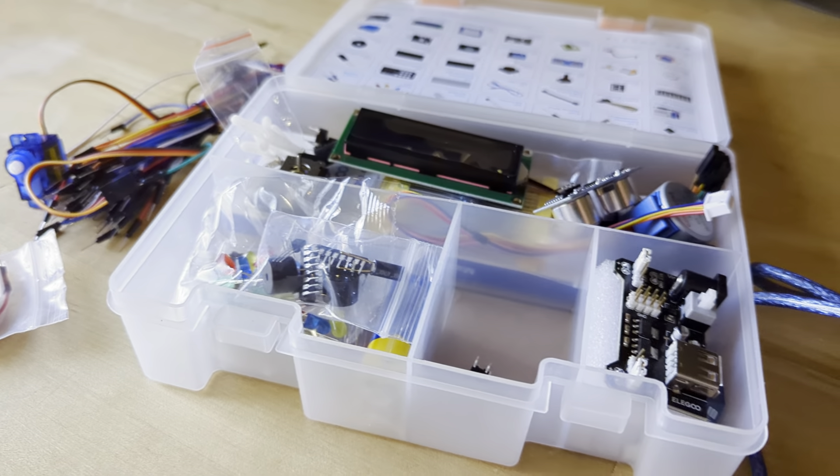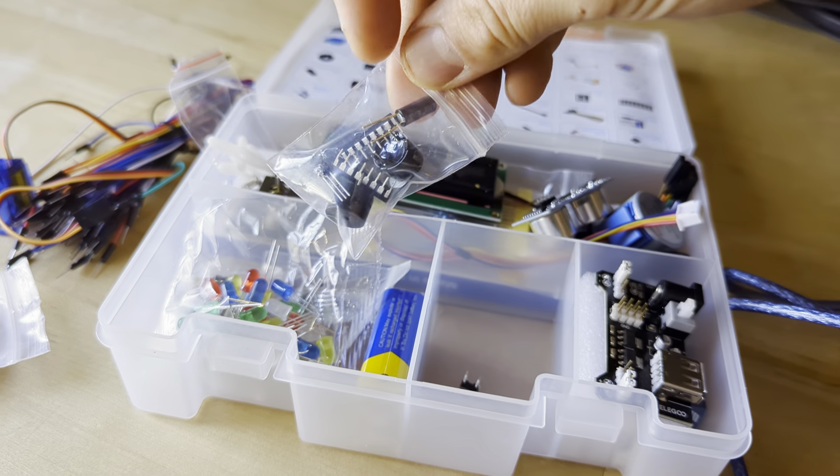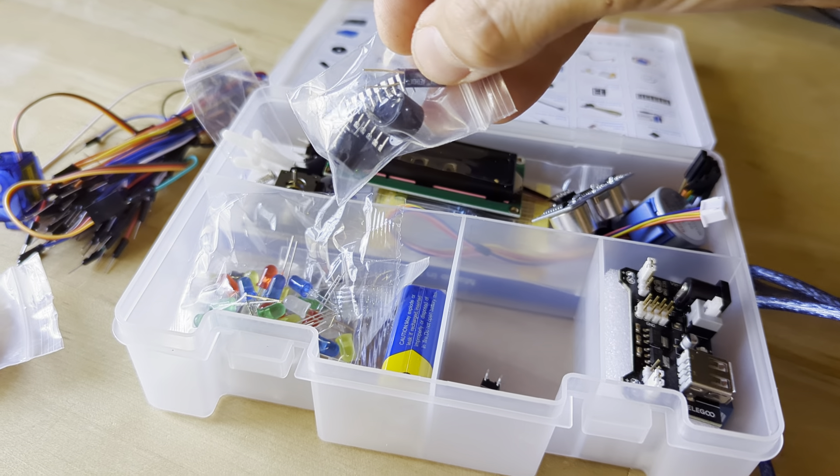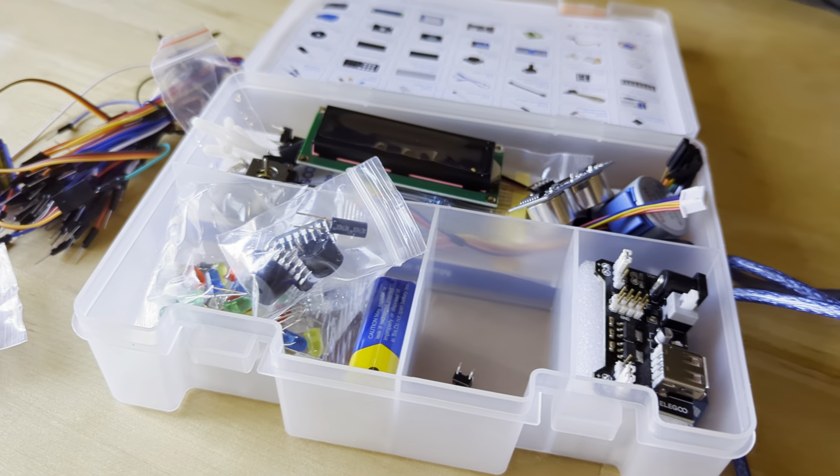This is a quick video on how to use the tilt ball switch from your kit. It exists in this little bag, and it is this cylindrical component that only has two legs coming out of it. When you shake it, it rattles.